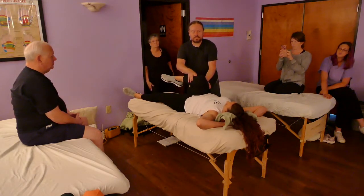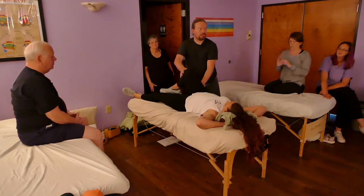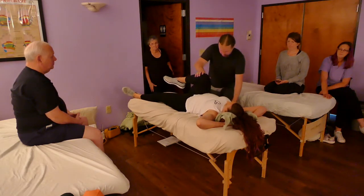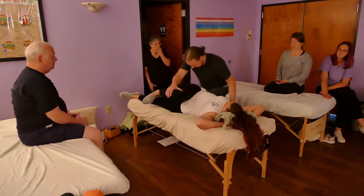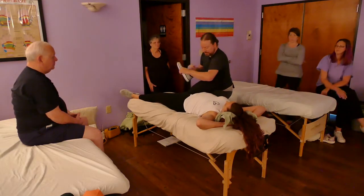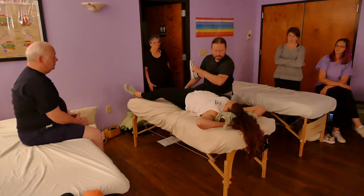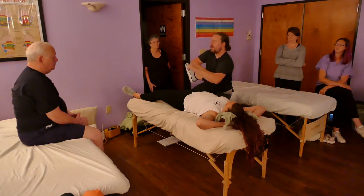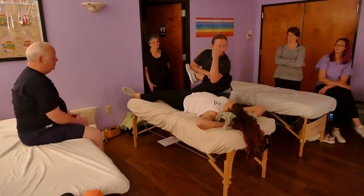She's right-handed, right-leg dominant. I'm going to start with the opposite side this time. Everybody's range of motion will be completely different. How's that? Right there. Think runners, athletes — who's going to be at the high school? Do they want this?